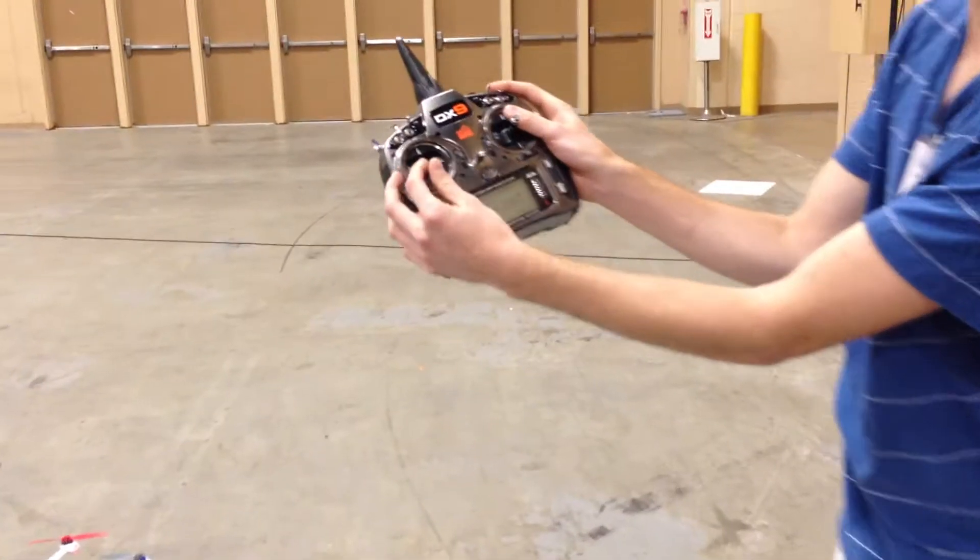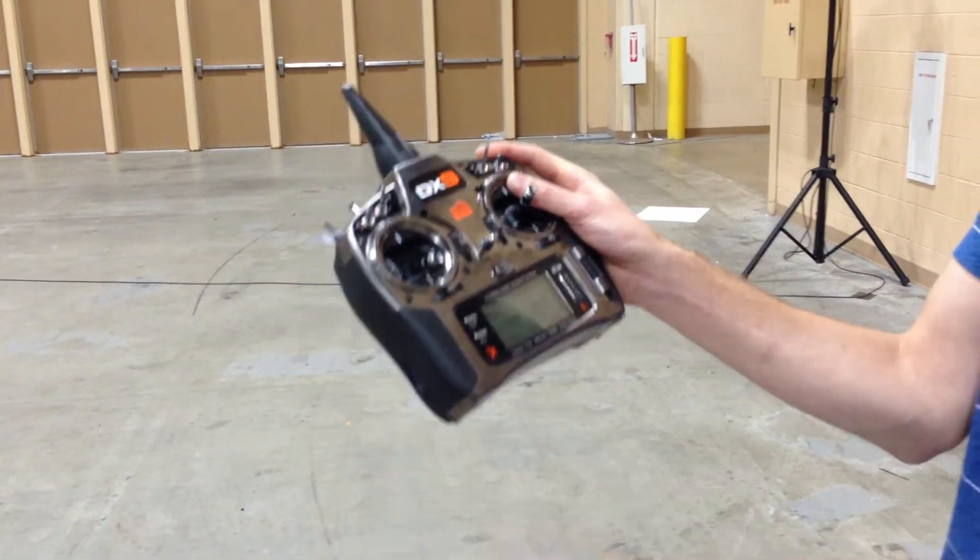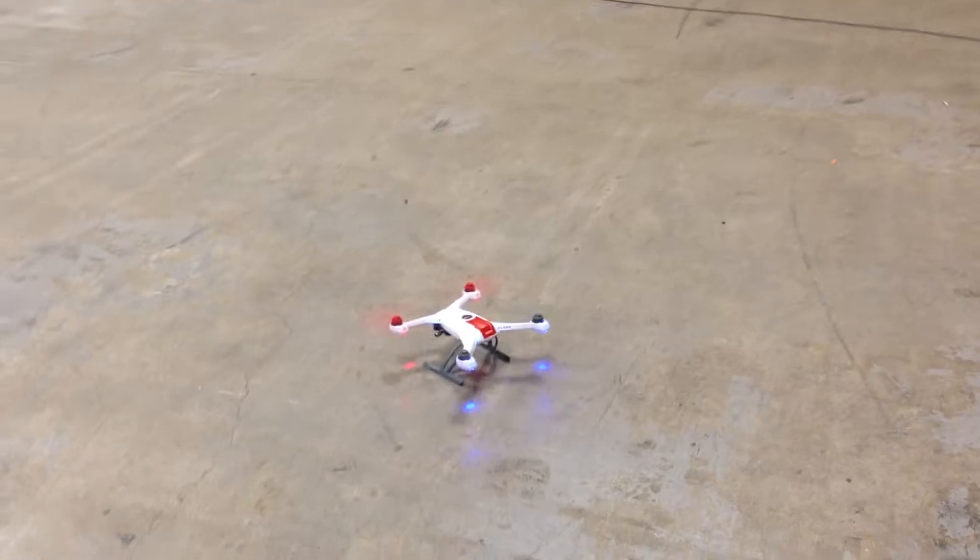To arm it, you're going to go right rudder, left rudder, and center. That's going to arm it, and then you're free to take off.